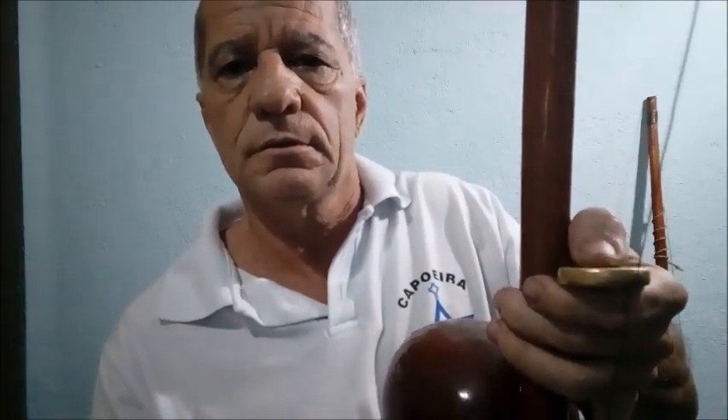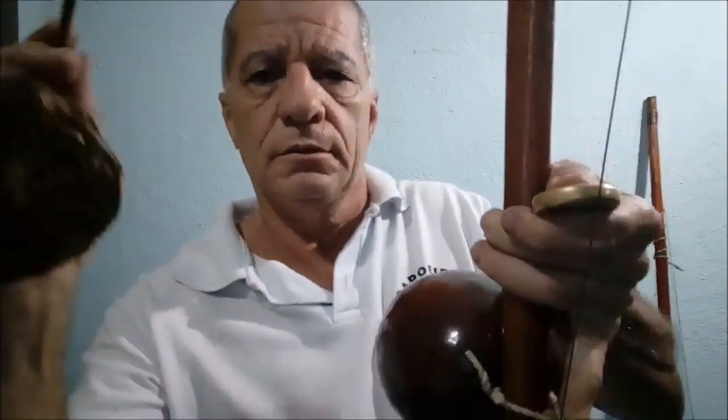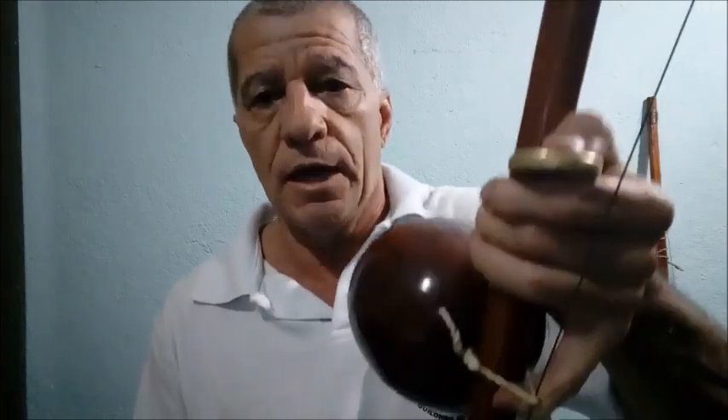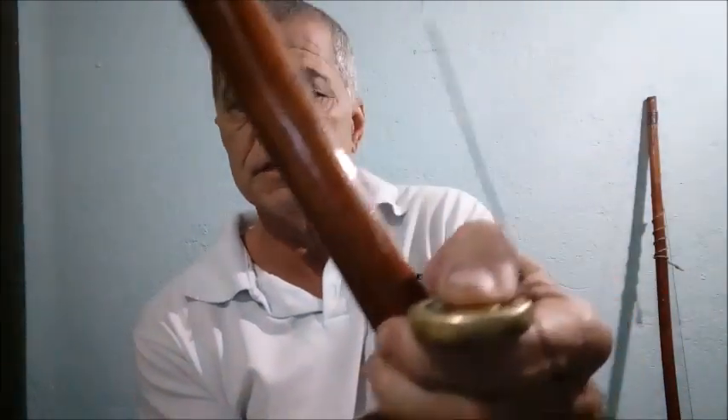Então: primeiro chiado, segundo chiado, o tan e o tim. Você tem que praticar bastante. Outra coisa importante é o equilíbrio — você tem que aprender a equilibrar o berimbau. Se ele for tombar pra lá, você vai dar apoio nessa parte da mão, que está encostada na cabaça. Se ele for pra cá, você vai apoiar no dedão. E você tem que ter isso livre para fazer o movimento de abrir e fechar a cabaça — isso é muito importante.